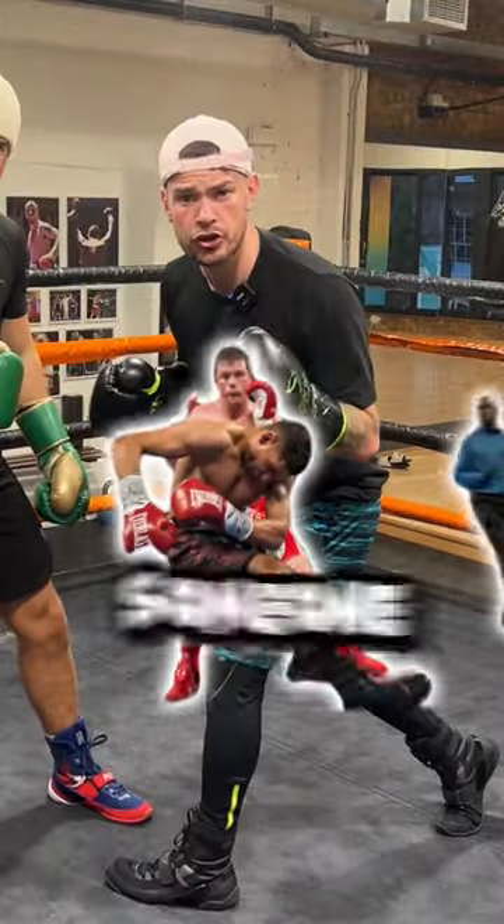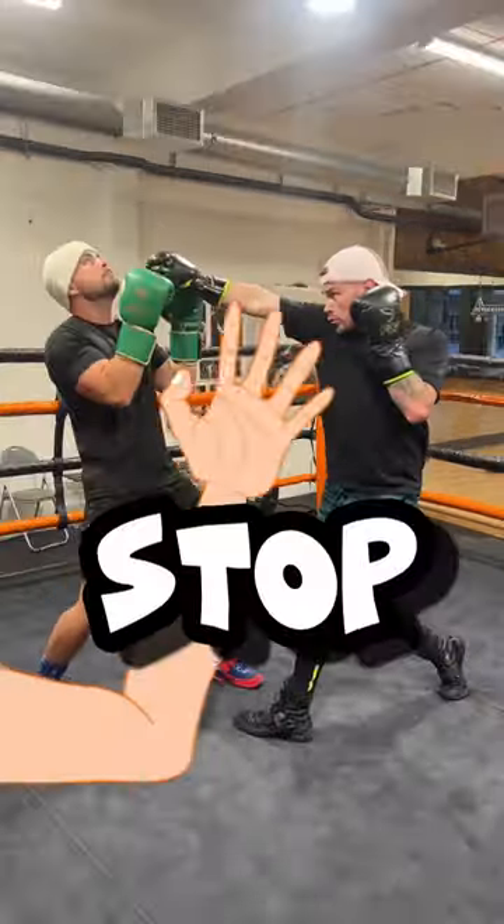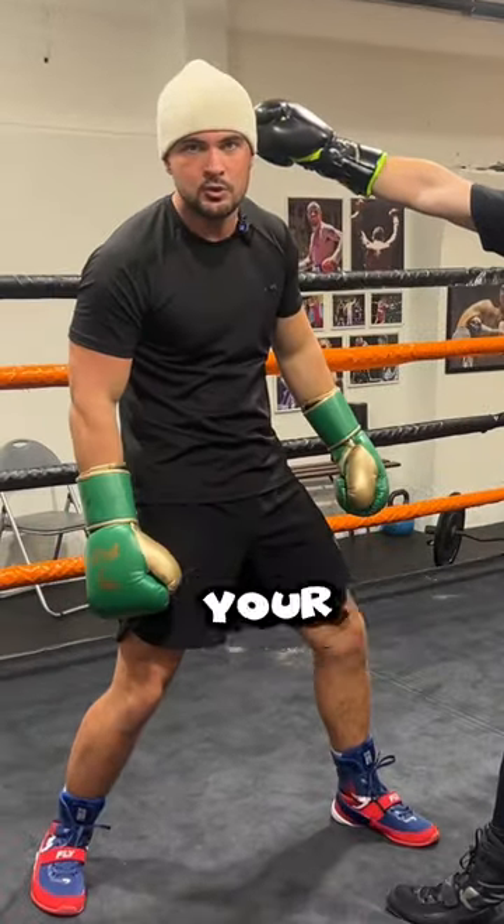Boxers, it's about time we showed you how to knock someone out. This is how you do it. Stop! You need to turn over your punches.